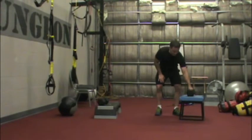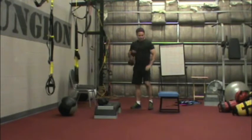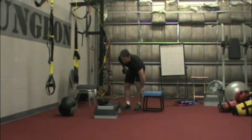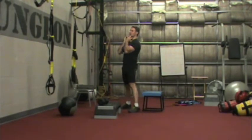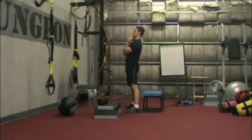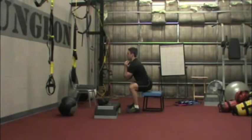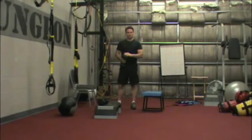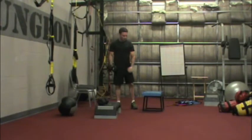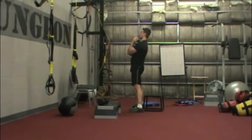Another main exercise would be a goblet squat. The goblet squat is the starting progression for all of our clients on the squat exercise because the goblet position helps engage the core a little bit better. You'll notice I'm squatting back to a box here — it teaches the client to sit back on their heels, sit their butt out, and ingrain proper squat form, tap, and come back up. We can progress this in one or two ways: add weight, or increase the range of motion, because ultimately I want the client to be able to get down parallel with good form.